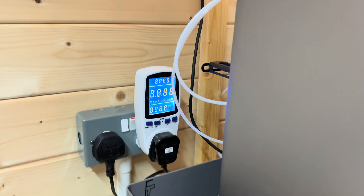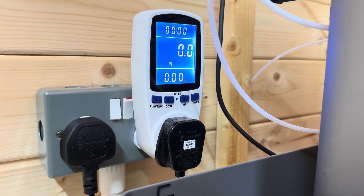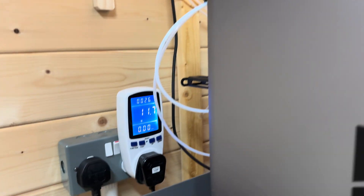Let's put it on and see what it costs us. So this is just at start up — not that expensive for the moment. 9.3 watts, basically nearly 12 watts. Nothing to worry about really. And that's it all booted up.